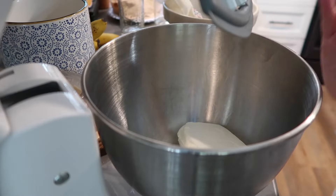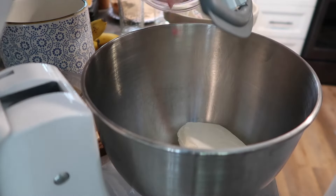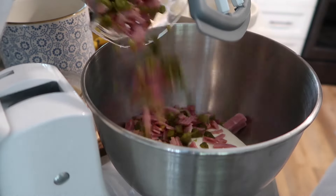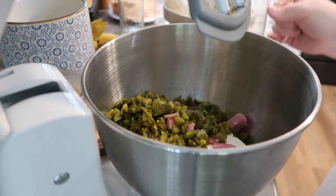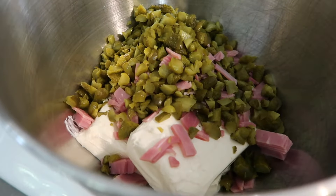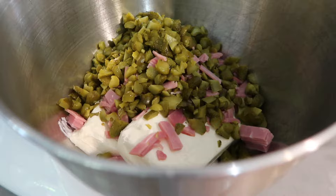Into my stand mixer I have two blocks of softened cream cheese. A tip: if you forget to soften it ahead of time, just pop it in the microwave — out of the package, of course — for about 15 to 20 seconds and it'll soften. In go my pickles and my ham, and I'm going to mix this together with the stand mixer. It's going to do the work. This is so super simple.